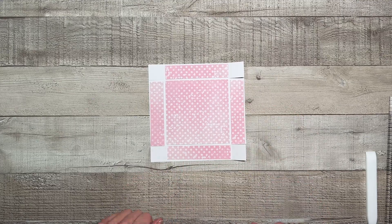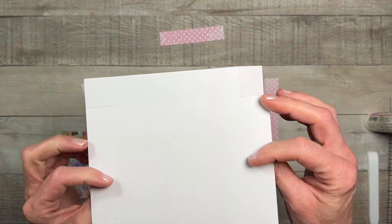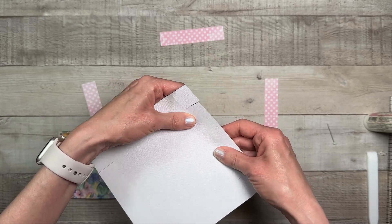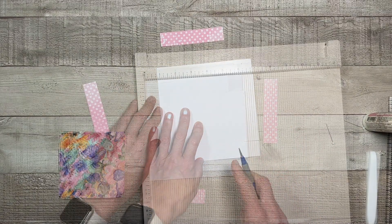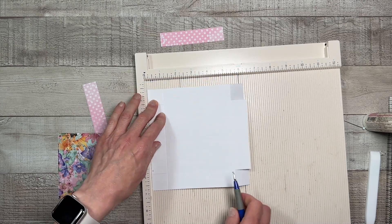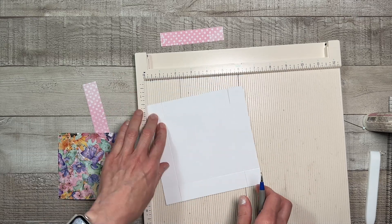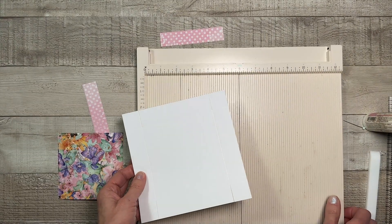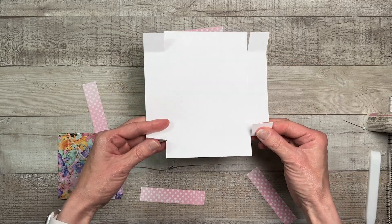Because I used white cardstock you can't really see the score lines that my Cricut Maker made. So I'm going to put this in my scoreboard and score at one on all sides to make those score lines a little bit more defined. That's much better — I can see those now. I'm going to put this with my tabs up at the top and my tabs at the bottom.